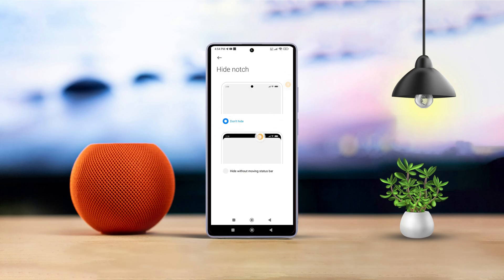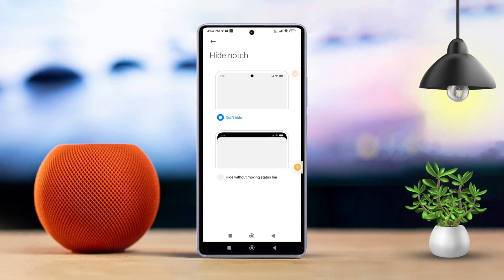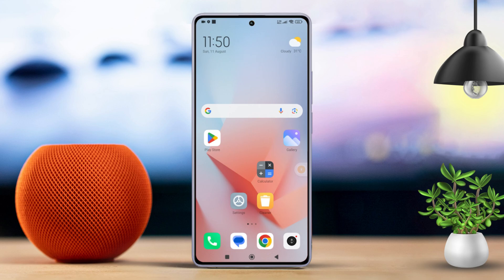If you find the notch or camera cutout on your Xiaomi device a bit distracting, don't worry, I've got a quick fix for you. In this video, I'll walk you through a simple hack to hide that annoying cutout. Let's get started without any delay.